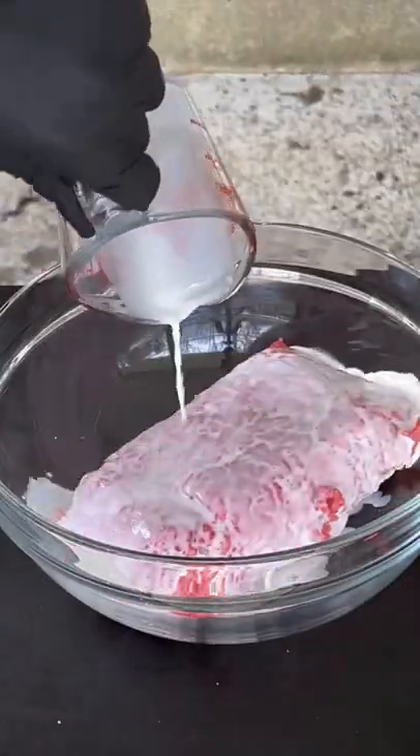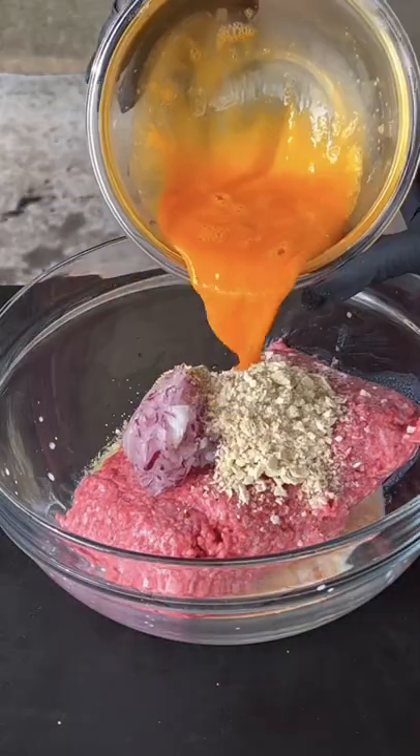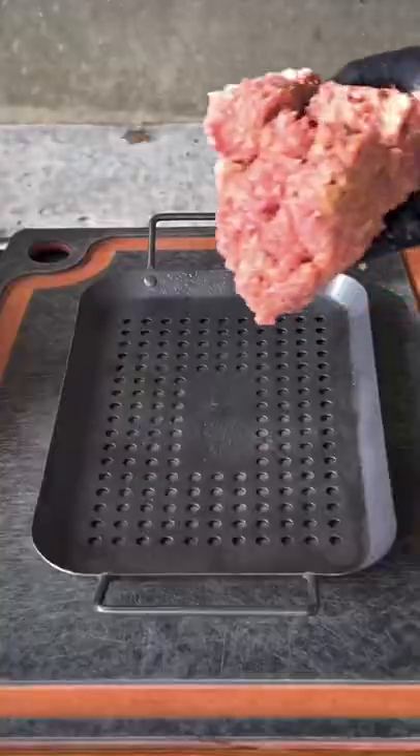We're going to move on to some saltine crackers and then mix all these ingredients with two pounds of ground chuck. Go ahead and work in these ingredients nice and gently. Don't overwork that meat — very important.